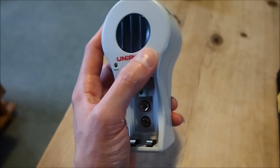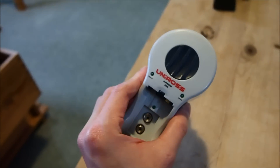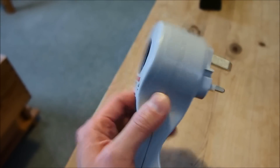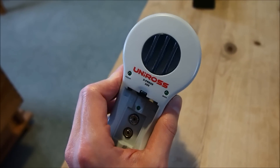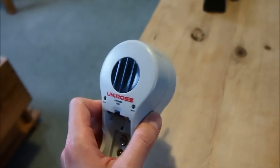Also, one other disadvantage of chargers like this is if you disconnect them from the mains or you have a power failure halfway, the next time you plug them back in it resets the timer to another eight hours — which is a very silly way to charge your batteries.